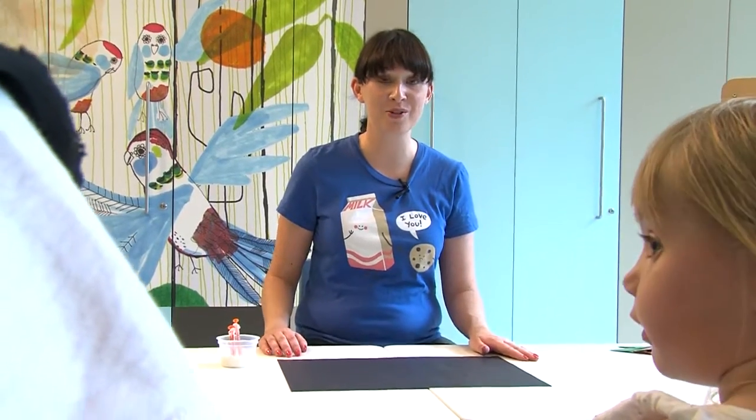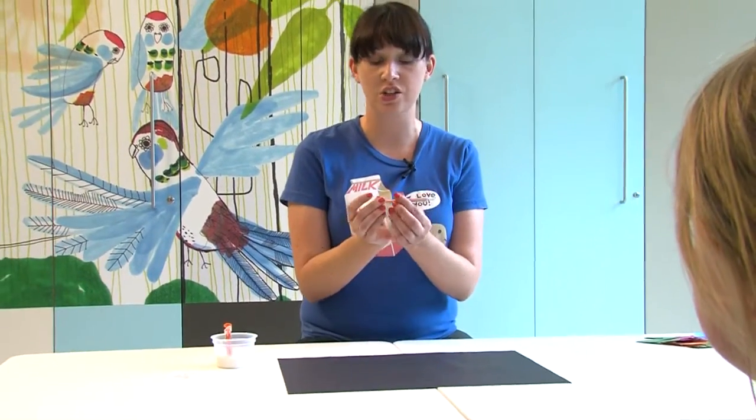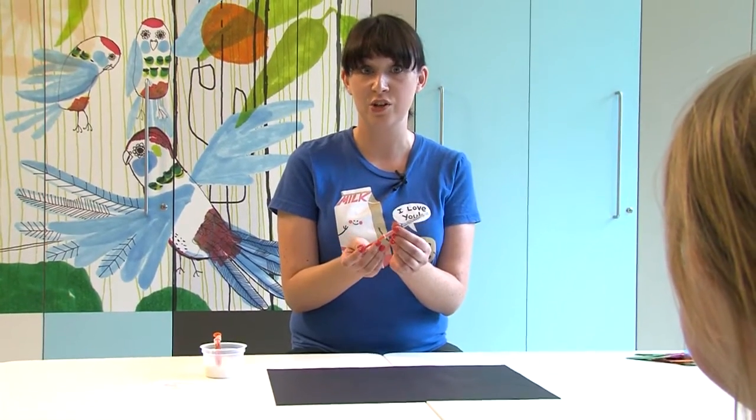Hi everyone and welcome to Art with Heart. Today we're going to be doing some artwork with medical supplies. Today's medical supply is going to be a syringe — an orange syringe. We use these for giving medicines in the mouth, but today we're going to use them to do some painting.